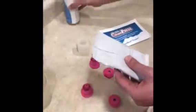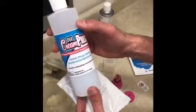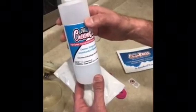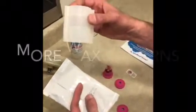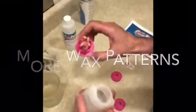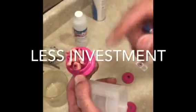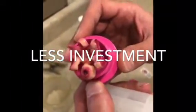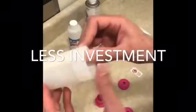Hi guys, today I'm going to demonstrate using the super ring with DVA cream press — it's an awesome material and it works great with the super ring. In this video I'm going to show you we're going to press about 1.8 grams of wax, which is about six units right here.